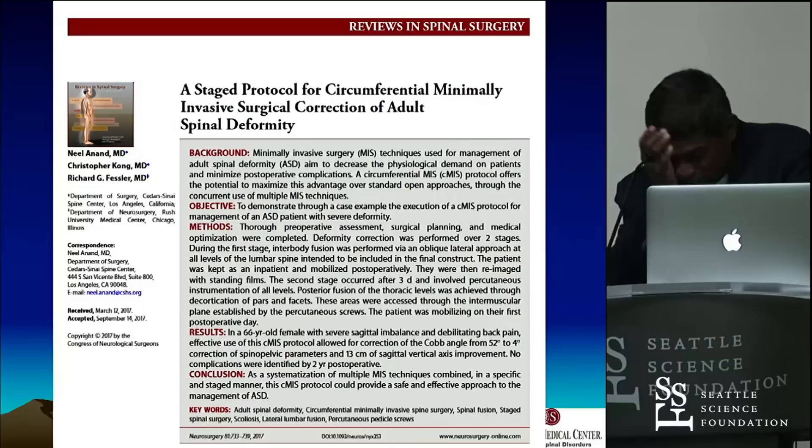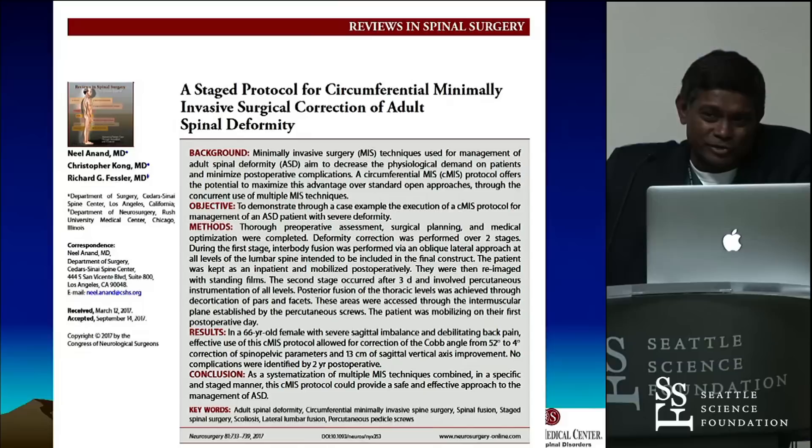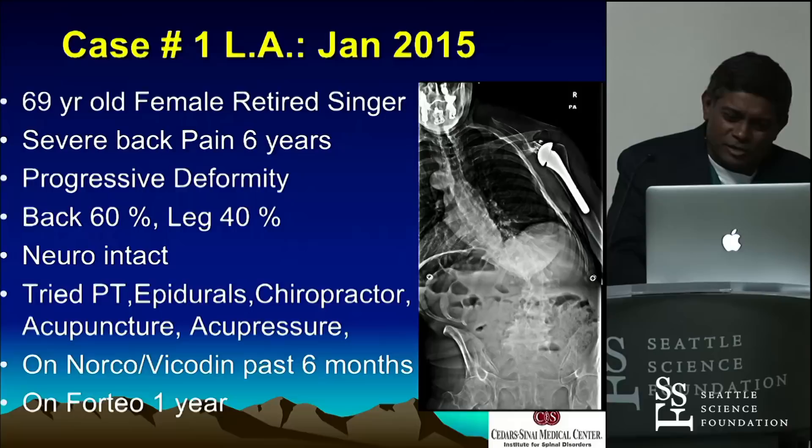We have a very strict staged protocol for this. It's the same protocol for every patient — whether it's one degree or 120 degrees, nothing changes. What changes are the little nuances for that particular patient, and it's worked really well for us literally for the last six years.